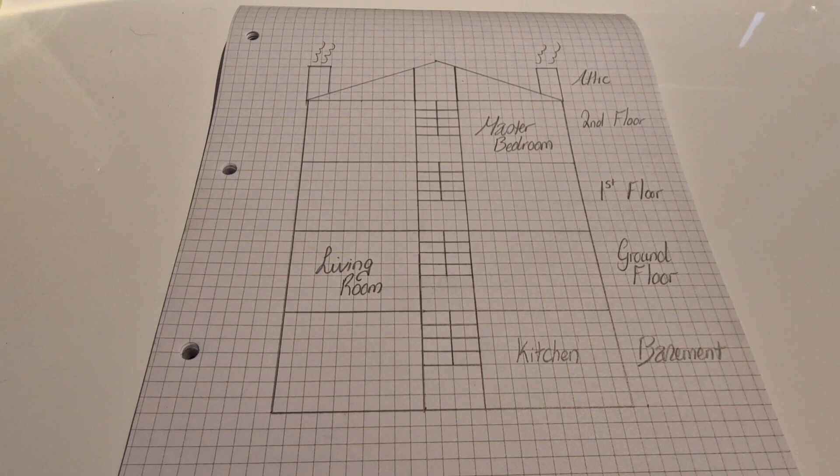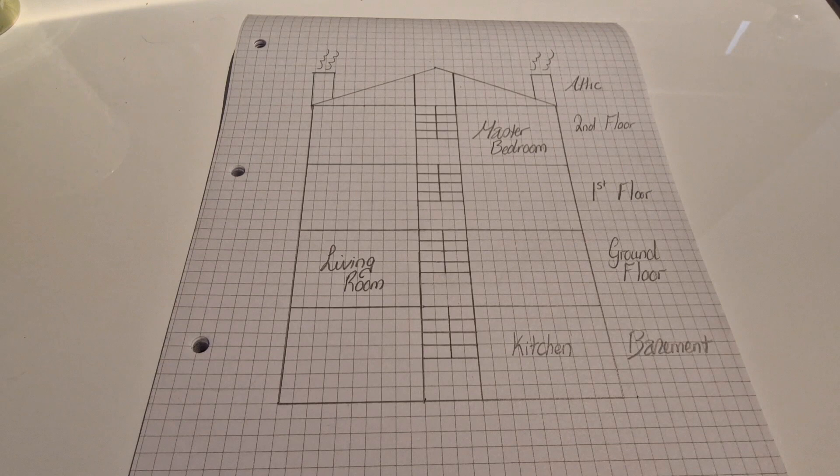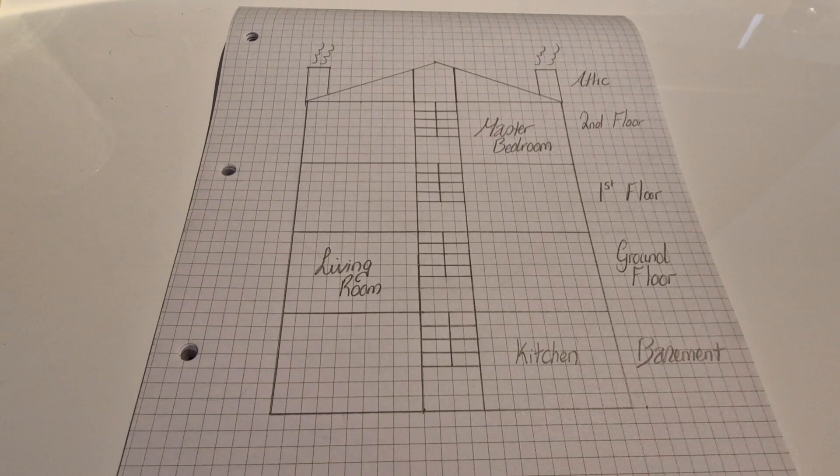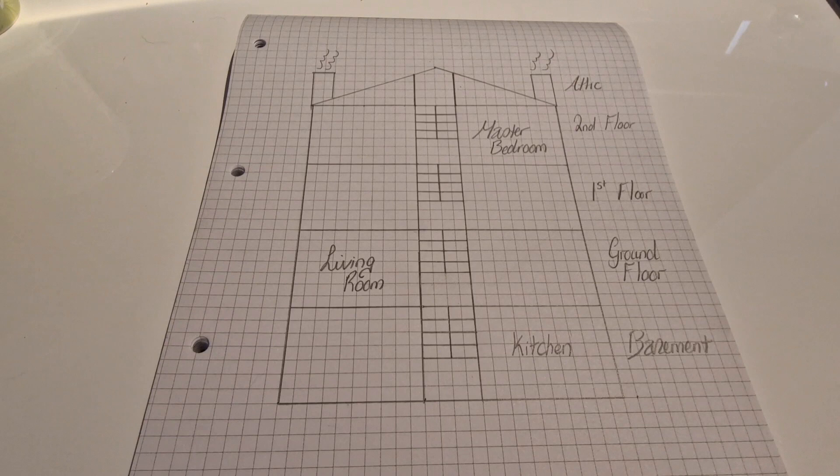If you've been following the series, you'll be fairly familiar with this basic plan I drew of the house a couple of episodes ago, just to give a rough idea of some of the ideas I have for the rooms. At the minute we're just working on this back basement part. The house is made up of a basement, ground floor, first floor, second floor, and attic. There are just a couple of rooms I've already decided on — I'll go through individual parts of the house and give you an idea of my plans.